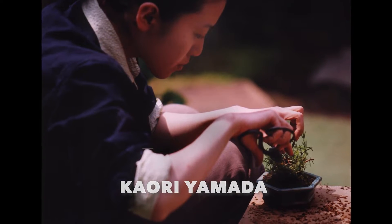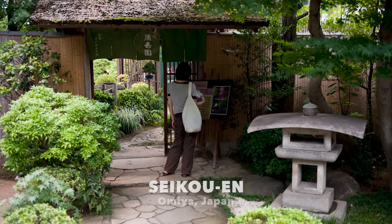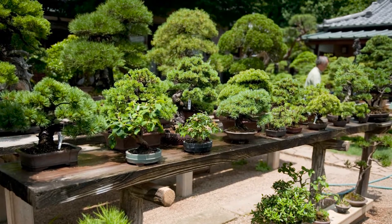Then there is a more modern thing and that is Saika — not Saikei, but Saika. Saika is a different way of mixing bonsai and plantings together to make a presentation of a landscape. It was invented by Kaori Yamada, the daughter of Tomyo Yamada at Saikoyo Inn in Omiya in Japan. I'm sure they did it for business purposes to reach out to younger customers, especially women who were not very interested in bonsai.